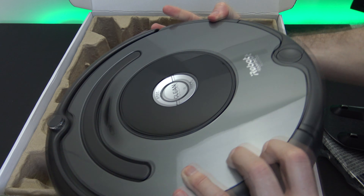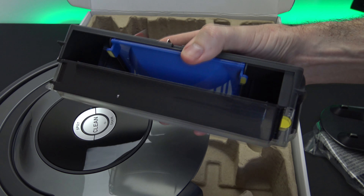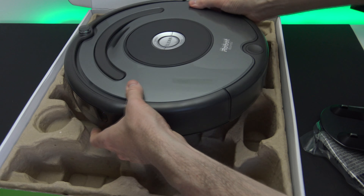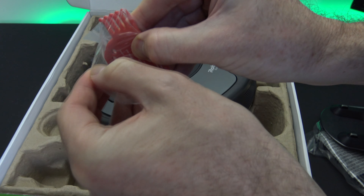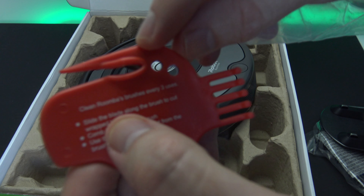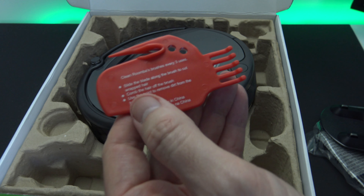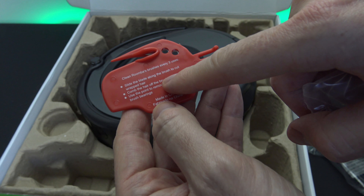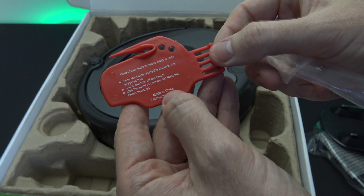This is the little dust filter on the end here. You press the button on top and it slides off so you can change the dust filter. The dust bin comes with a spare filter included. There's also a little cleaning tool with a blade inside that you can use to cut hair that gets caught in the brushes. It says: slide the blade along the brush to cut wrapped hair, comb the hair off the brush, and use the point to remove dirt from the brush bearings.